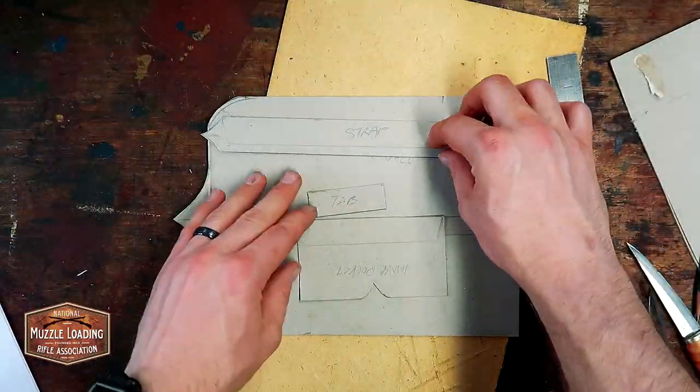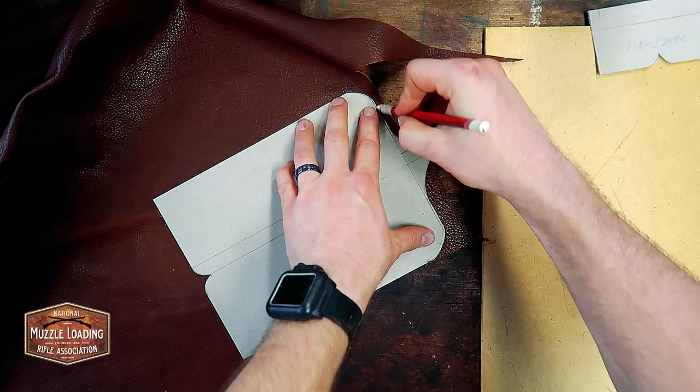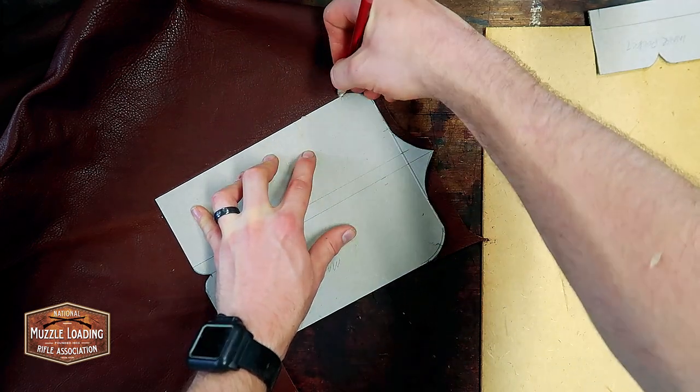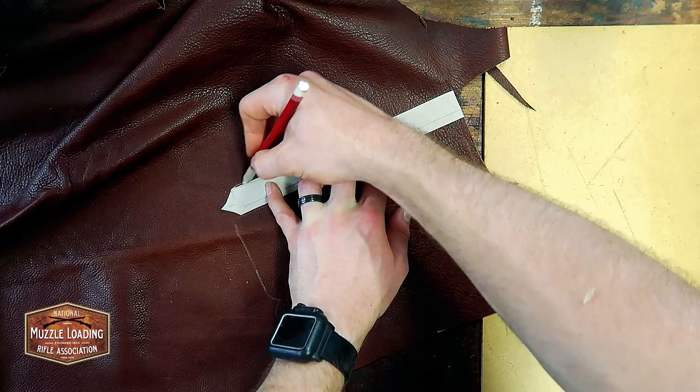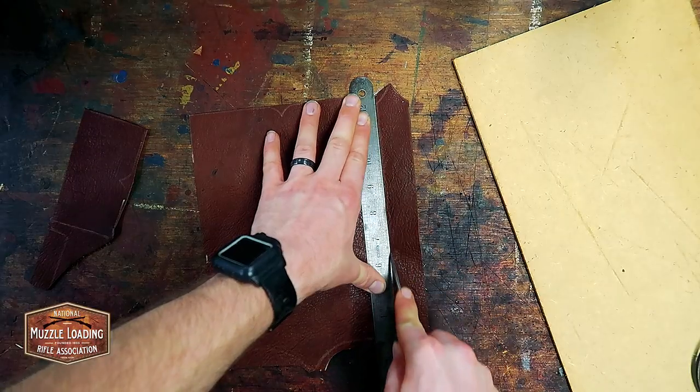Once we have our pattern cut out we can start transferring the pattern to the leather. I'm using the same leather from our flint wallet video — a nice light already-dyed leather — but we're going to go through and give it some more dye to create a more complex color palette.